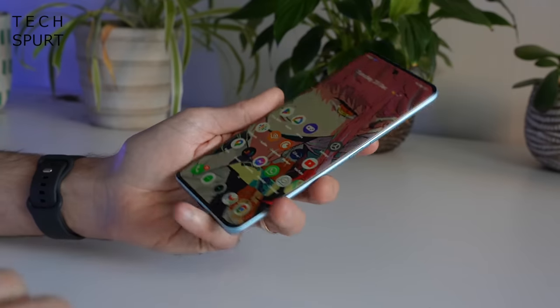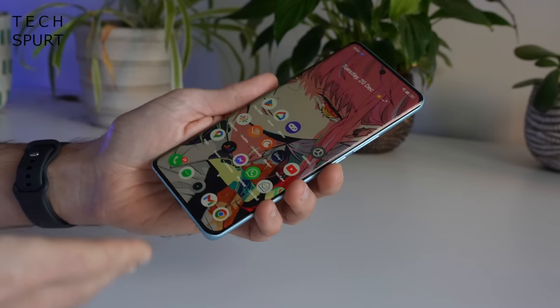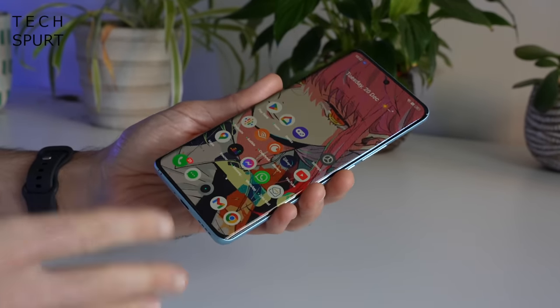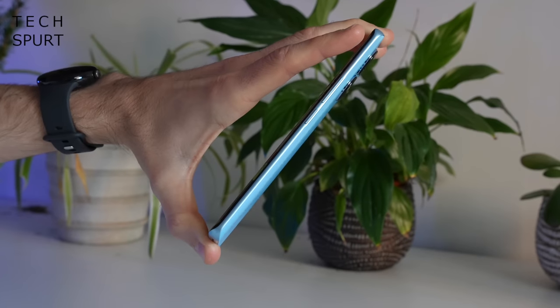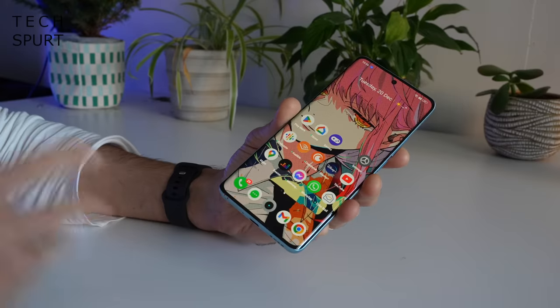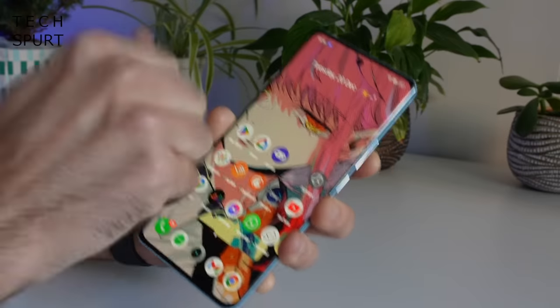I'm also super impressed by just how thin and light this thing is — it's just 7.8 millimeters thick and weighs just 173 grams, which is insane for a 6.7 inch smartphone. Despite its dainty appearance, apparently the Realme 10 Pro Plus is quite tough. According to Realme it can survive extreme temperatures and the screen is double plated, though there's no official IP rating for water and dust resistance.